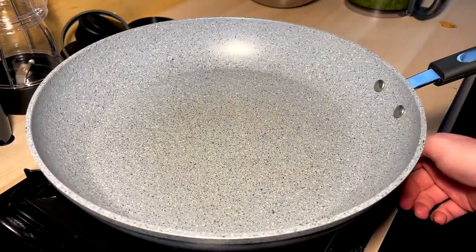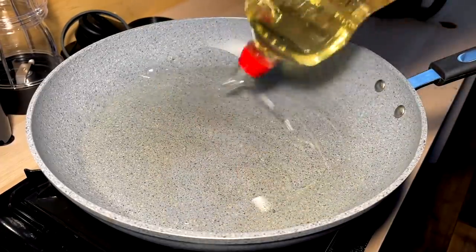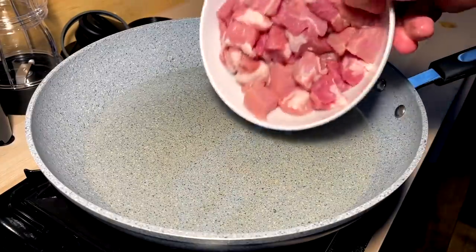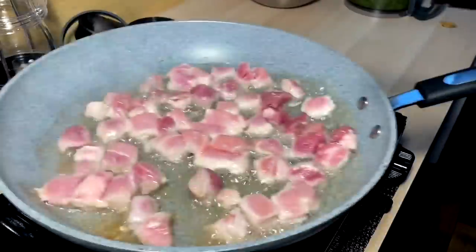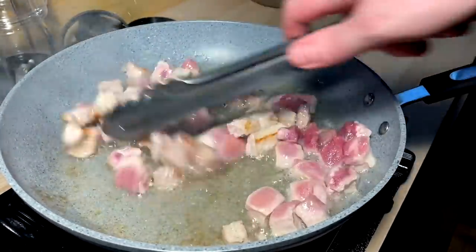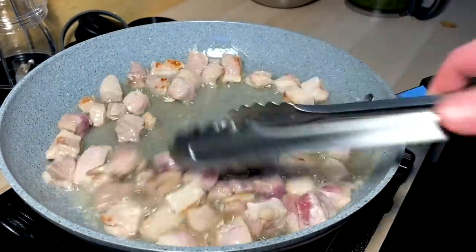We gotta cook off some boneless pork rib here. Flame up pretty high, lots of oil in the pan — we need that for a good amount of fat in this dish. Pork's going in. Got a little browning on there — that's what I'm looking for. Carcinogenic brown, that's what we're looking for.